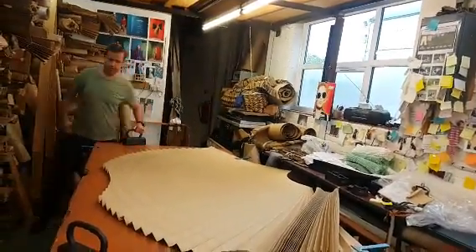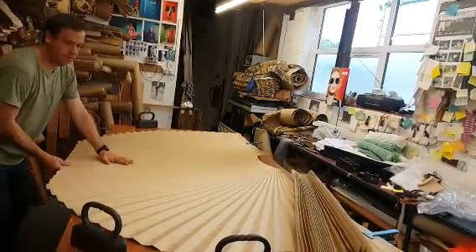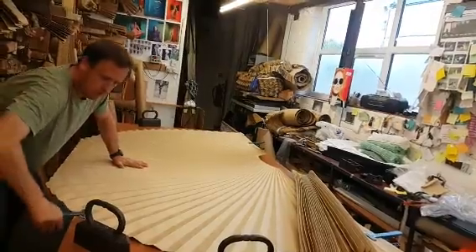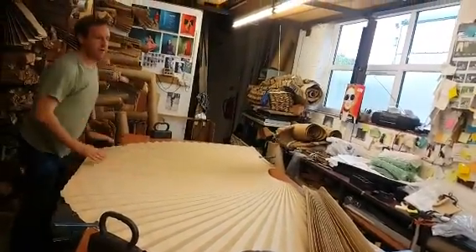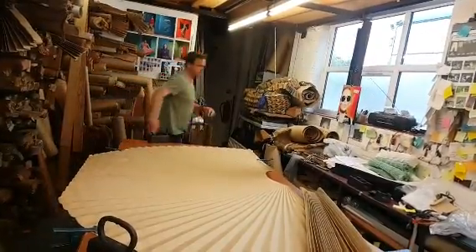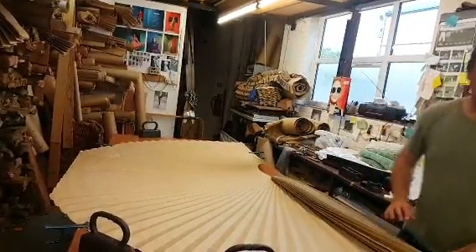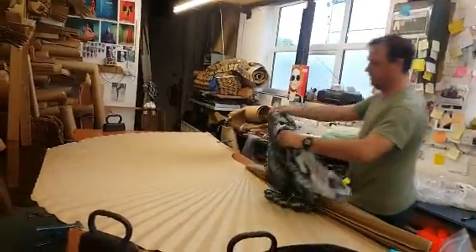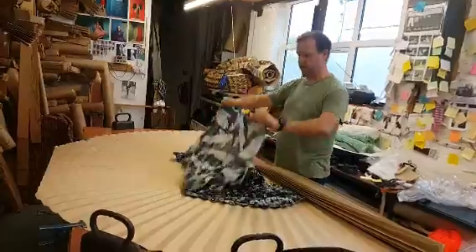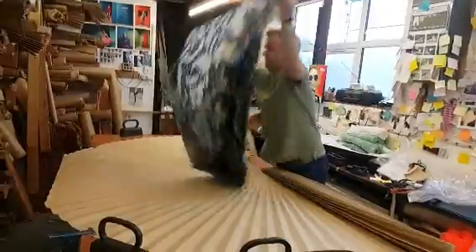Clip that one on there, and then pull this out. You have to get this flat. Clip there. Clip there. Take the sun ray. Now this is quite an awkward one, because it's going to stick out the edge of the pan.